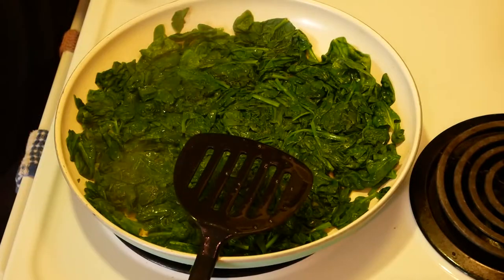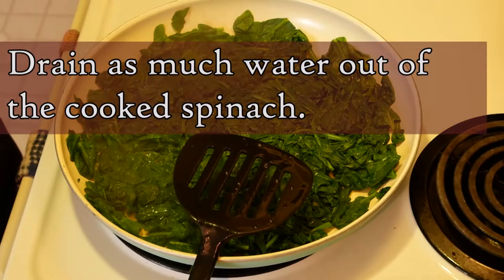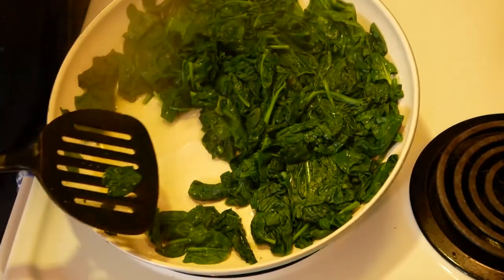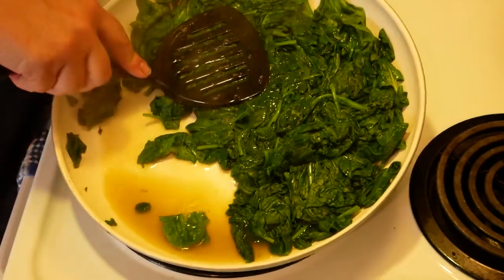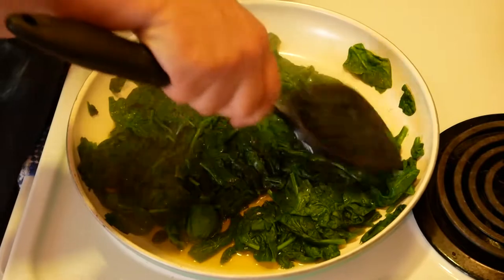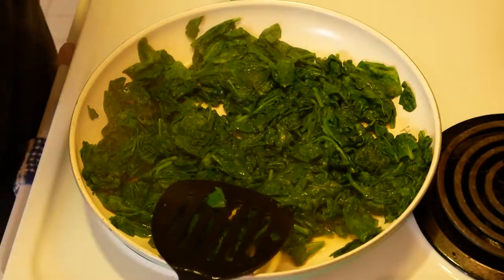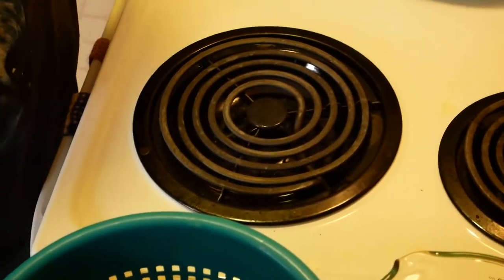I am going to push the cooked spinach into a colander to get out as much of the liquid as I can. See that's quite a bit of liquid, and we really don't want that in our finished product. Here's our drained and pressed spinach, ready to go back into the pan — but not yet.